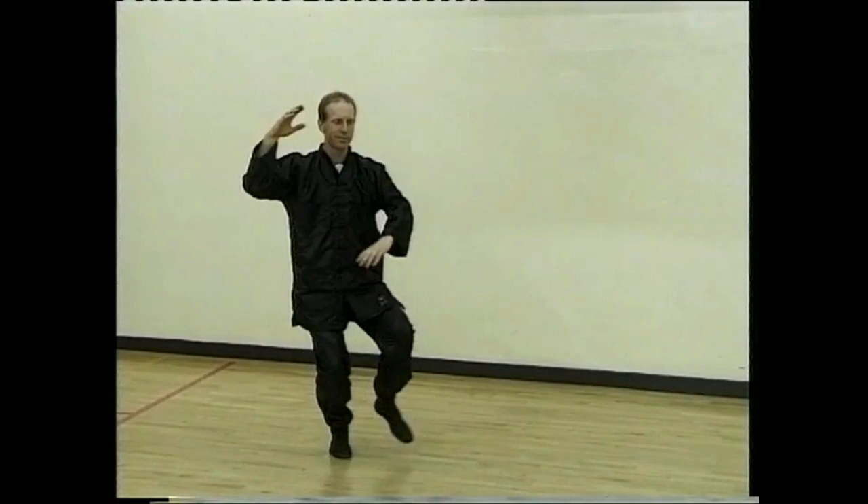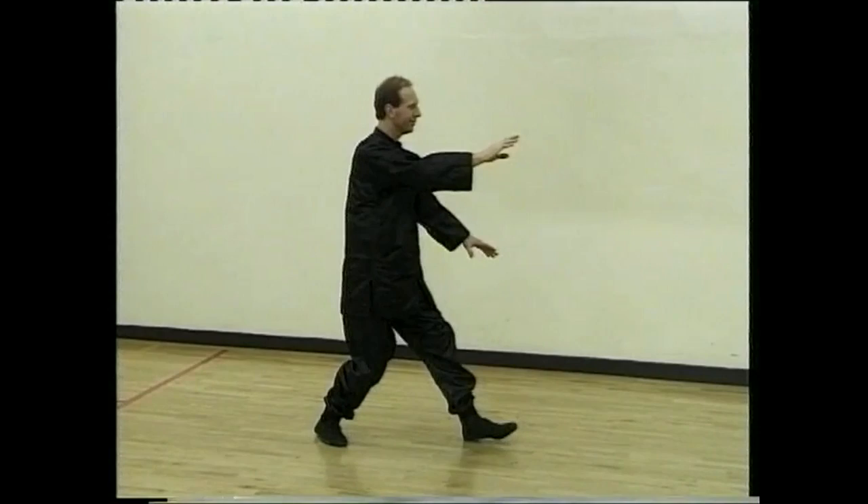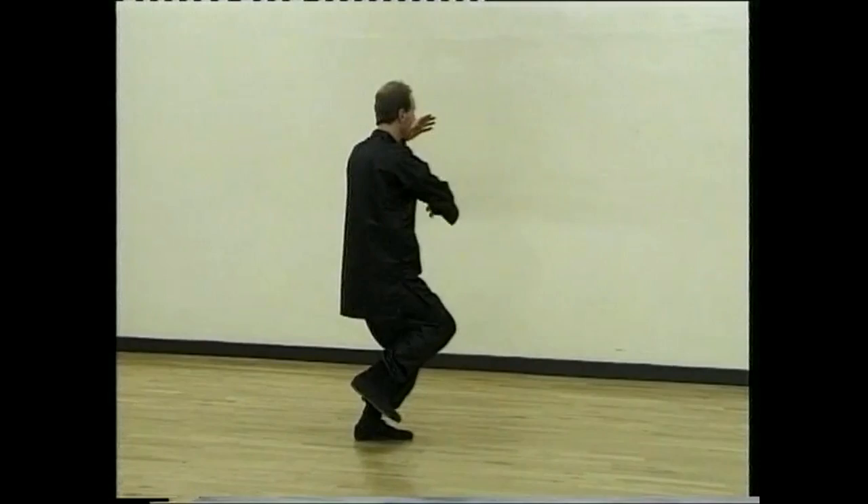Brush knee, step forward, hand, foot and strike. Sit back, turn to the left. Walk forward and step and grasp and step, brushing and striking.